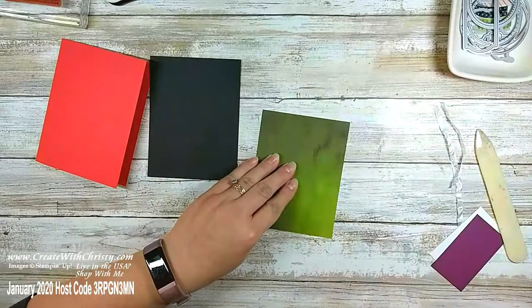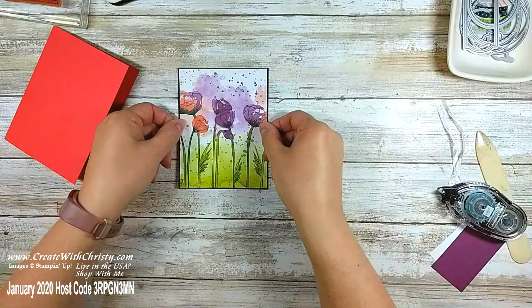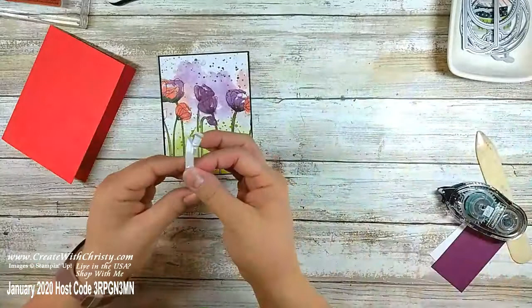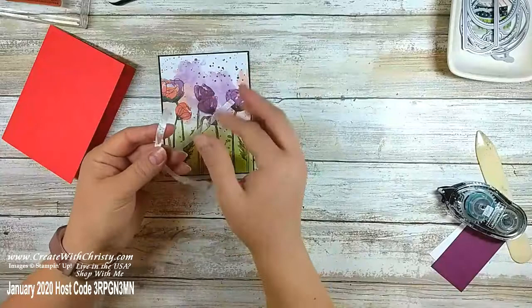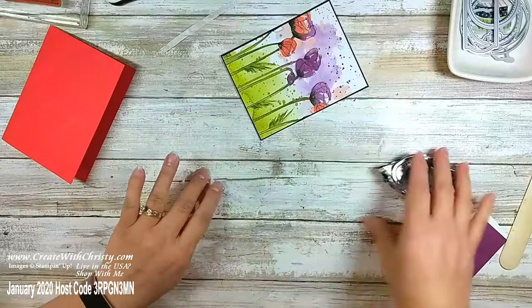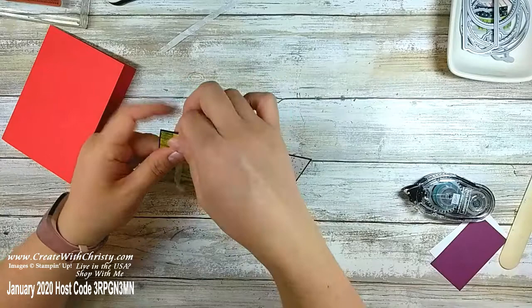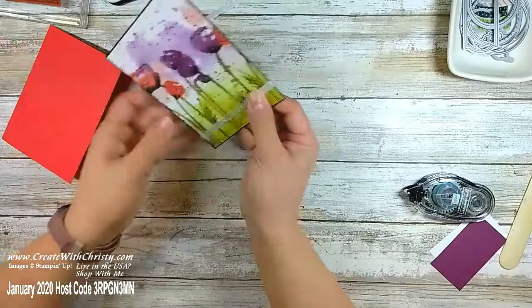I'm going to put this on the black layer. Before I put this on the card I'm going to add a piece of ribbon across the bottom — this is the Whisper White crinkled seam binding ribbon from the suite, quarter-inch wide. I'm using a six-inch piece and a four-inch piece. I put the six-inch piece across the bottom attached on the back, then thread the four-inch piece underneath and tie it with a single knot. I want the tails going up on this one — I did it by accident and liked it.